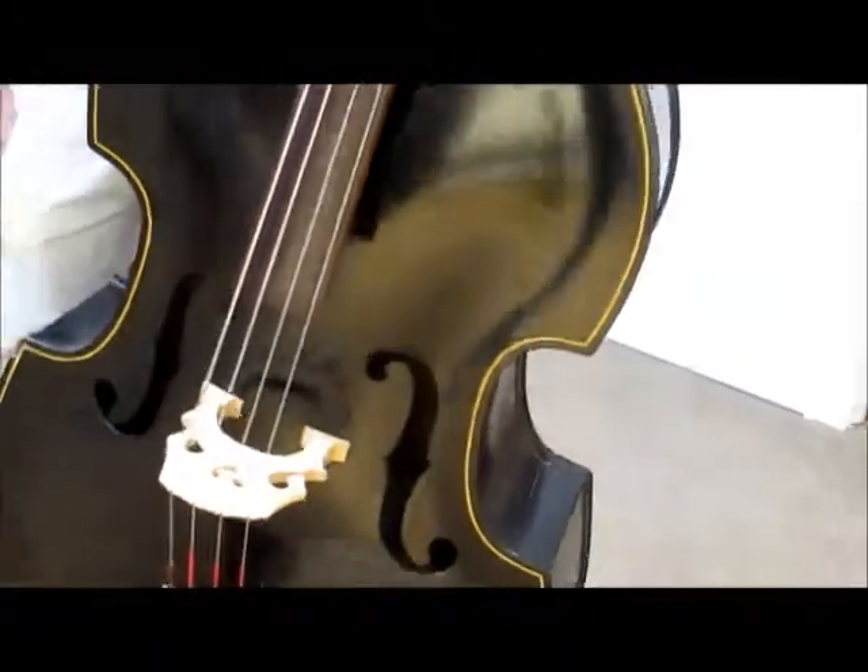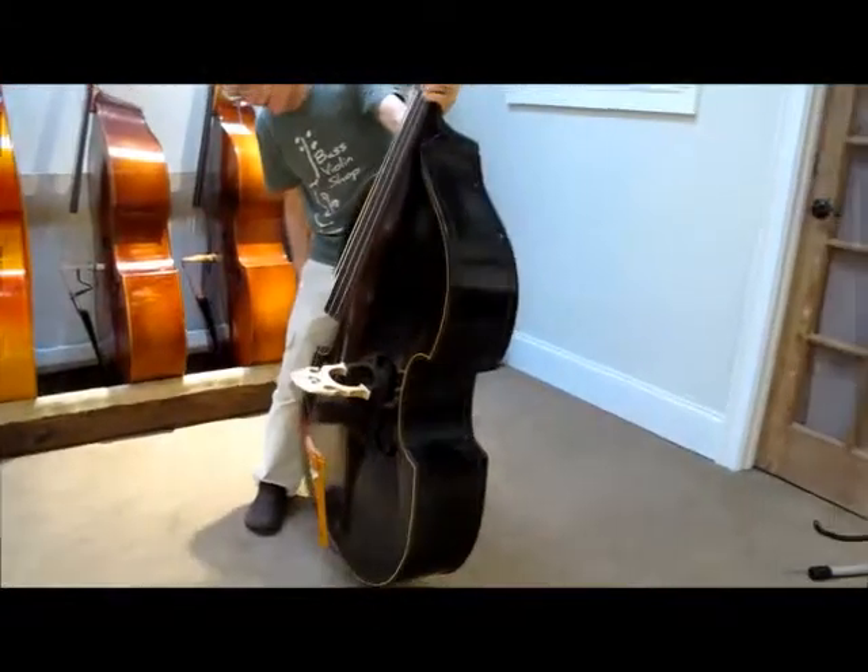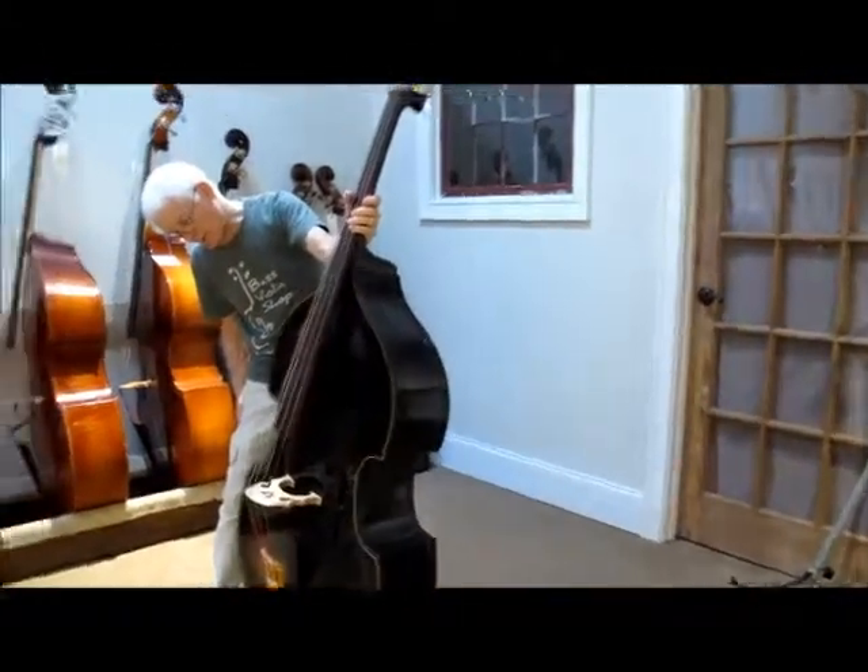This is an old bass. I would guess the 1950s, probably. Serial number is 760, if you want to check that out. B4 model, serial number 760.